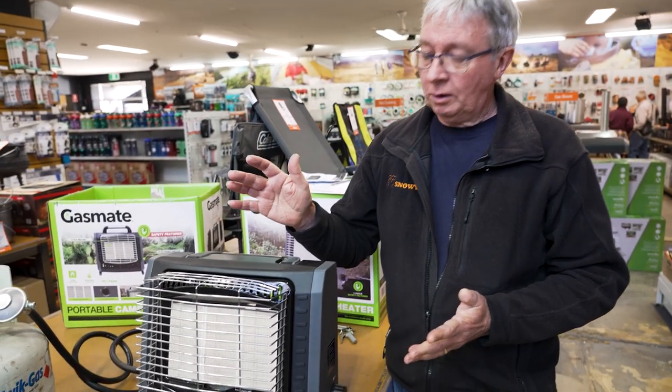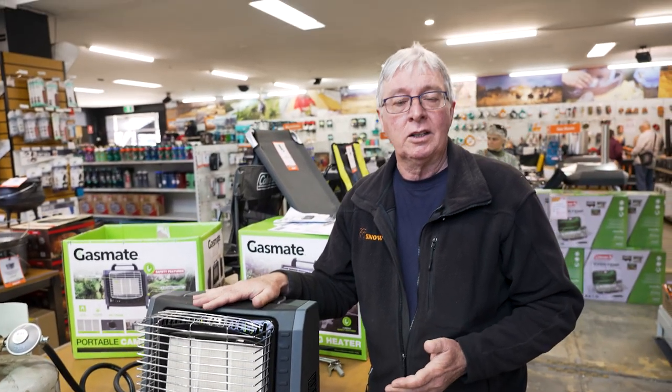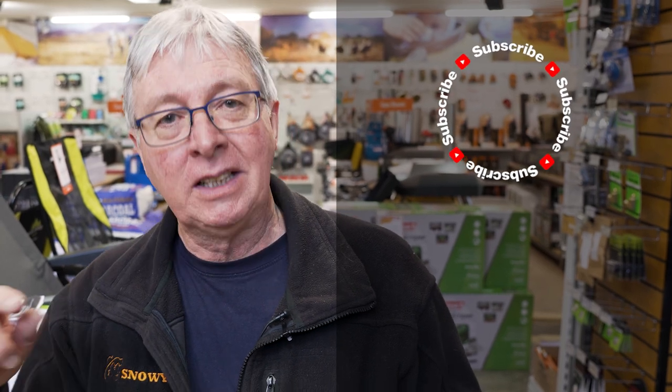That's all I've got on the GasMate Portable Camping Heater. If you want to get more information on this or any other products, go to our website, snowys.com.au, where we have the lowest prices every day. If you want to subscribe to Snowys, click over here. If you want to watch more videos, click down here. If you want to ask questions, leave a comment down below.